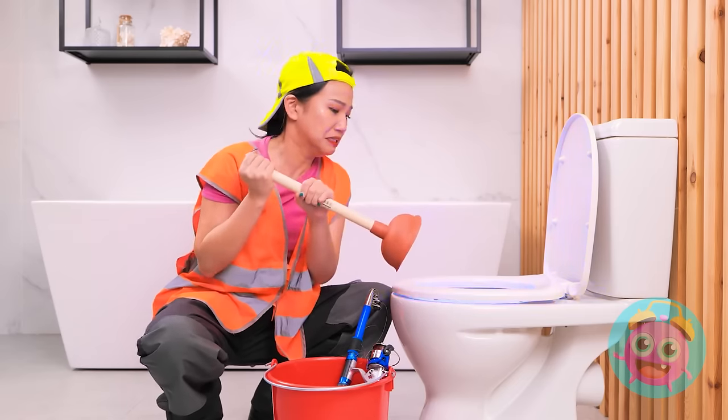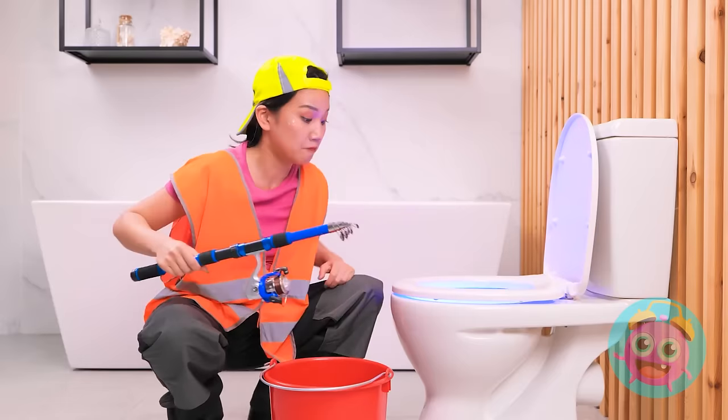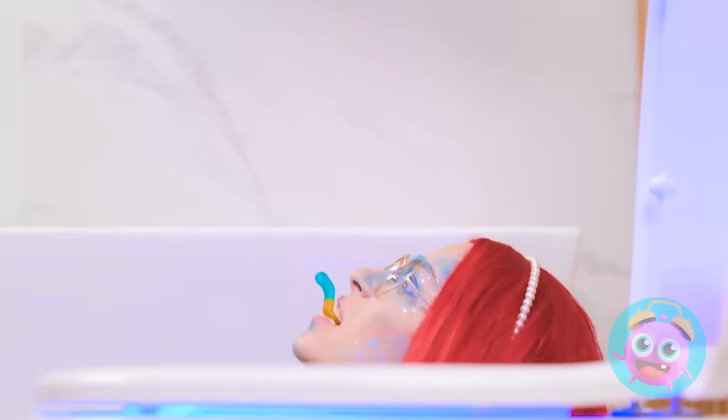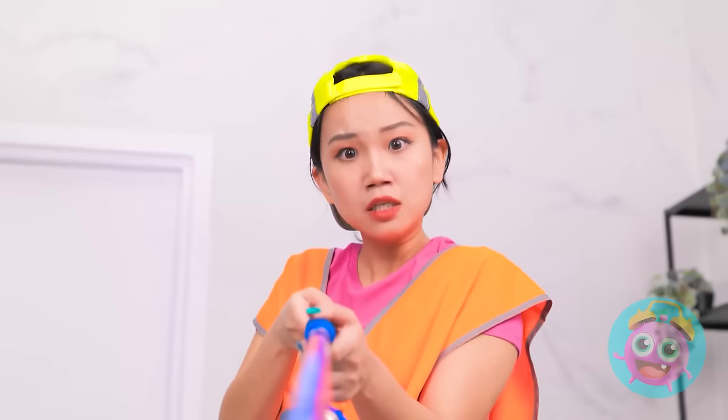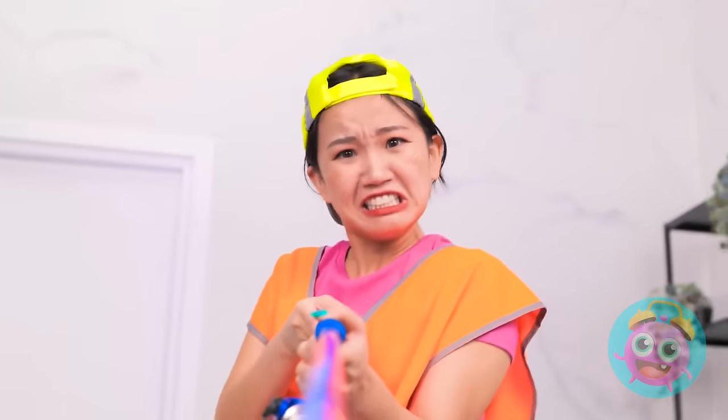Why isn't anything coming out of there? This is all I've got left, huh? Then I guess I'm going fishing! I hope whatever's in there likes worms. Go ahead and do your thing, little guy! Whoa! Hey! Get off of my line!